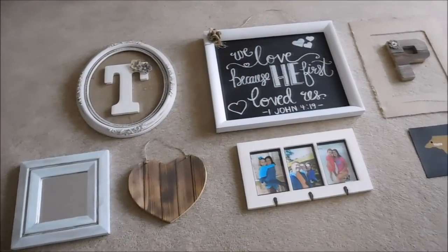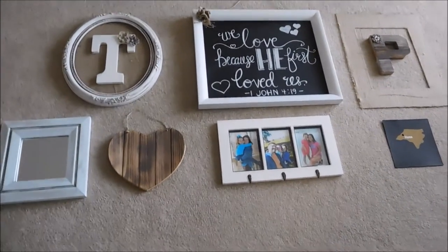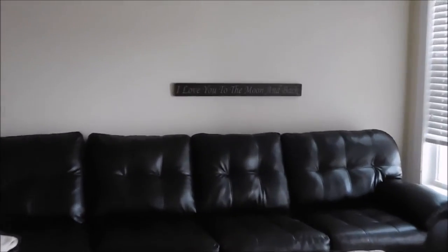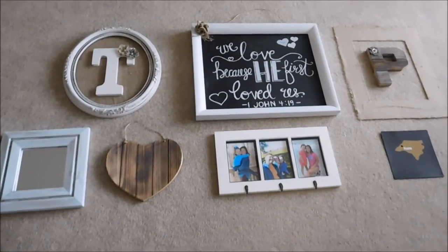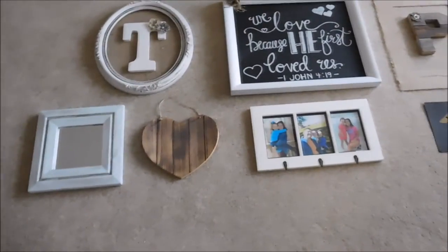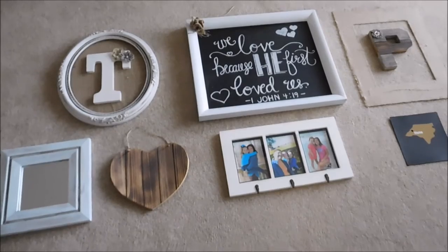So as you can see, I have everything here laid out on the floor. This is how I want it to look on the wall. I actually already put one thing up — that sign right there, which was kind of my starting point. It goes down here at the bottom, so I thought that would be a good place to start and then go up from there. I'm going to go through each piece and tell you a little bit about it, and then I'll start hanging things on the wall.